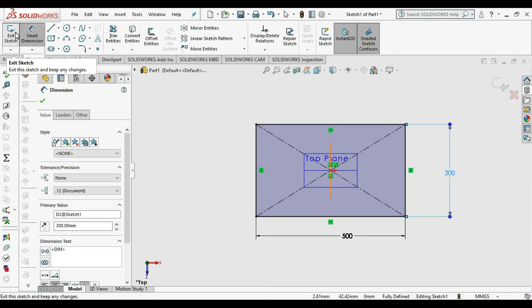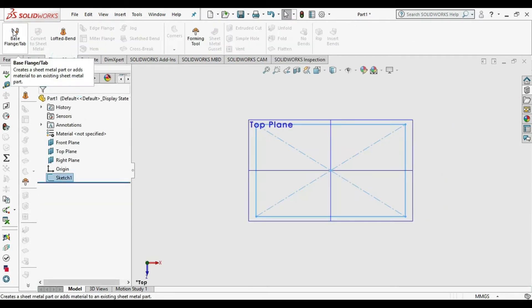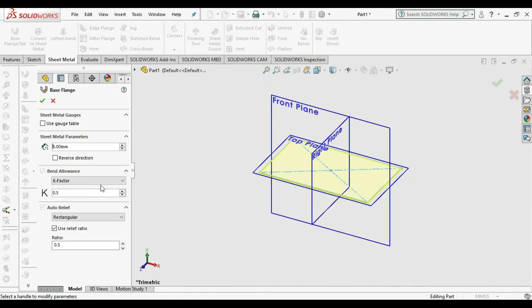Go to Sheet Metal and use the Base Flange command. Change the thickness — I will take it as 3 mm.